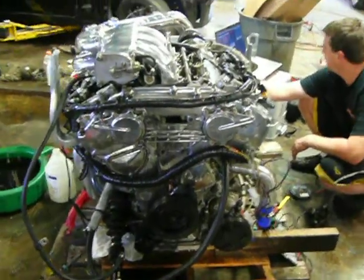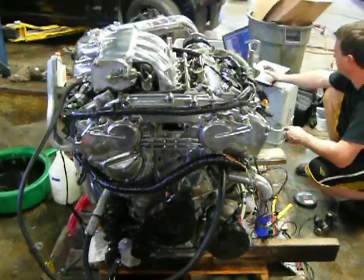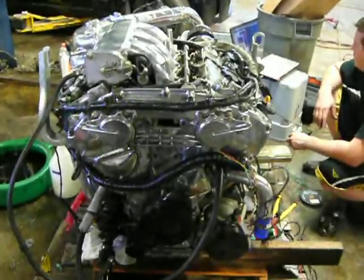All right, so here we go. We're going to do something a little bit different. Everybody knows we do the rear wheel drive VQ35 swaps. This is a front wheel drive version.